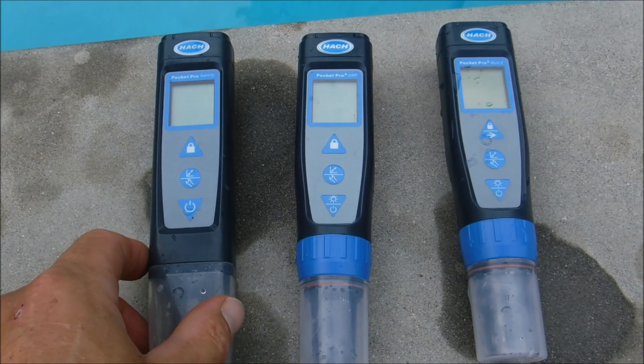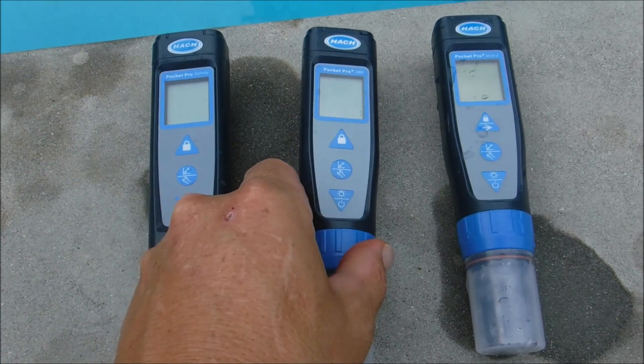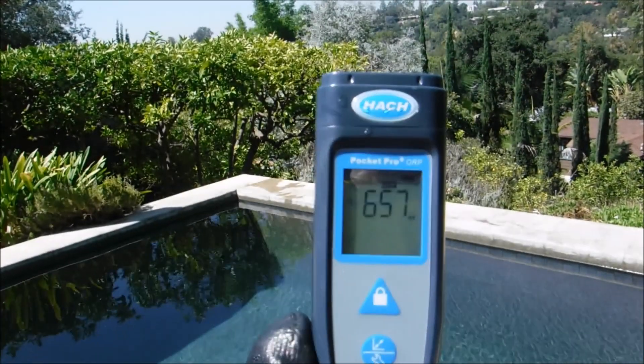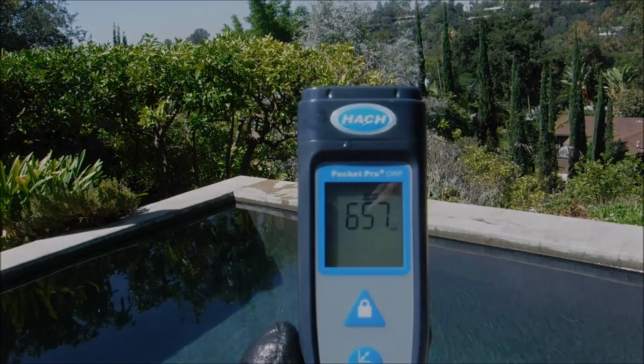The Hawk makes a tester that would meet your needs. You have the single testers for salinity and temperature, you have the ORP, and then you have the multi tester. Using the Hawk Pocket Pro testers is a great way to make sure that the pools on your route are safe and the water quality is good.